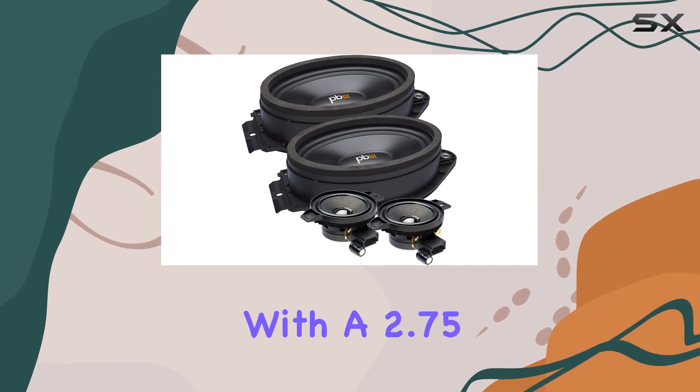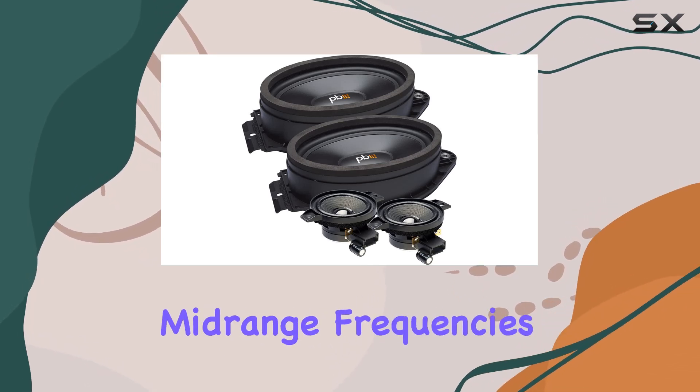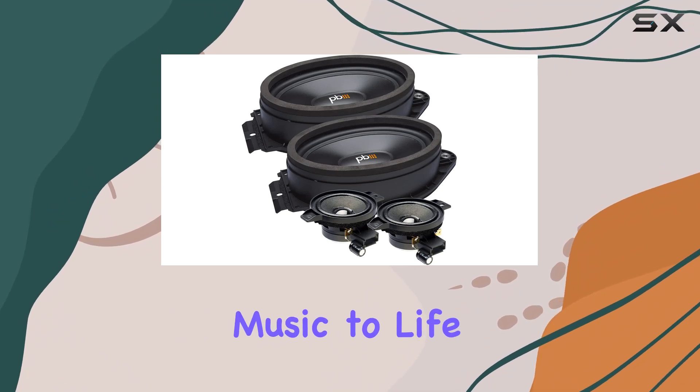Plus, with a 2.75-inch high-bandwidth driver, you can expect precise highs and detailed mid-range frequencies that bring your music to life.